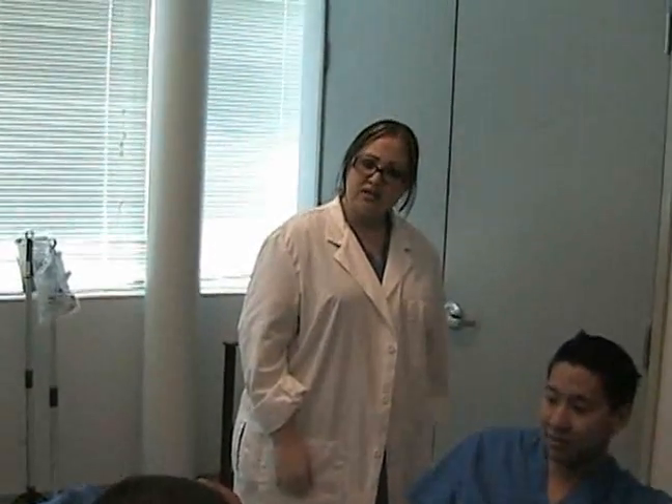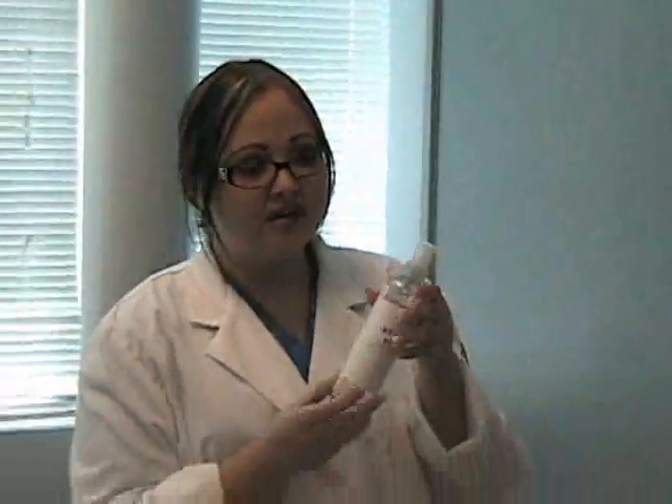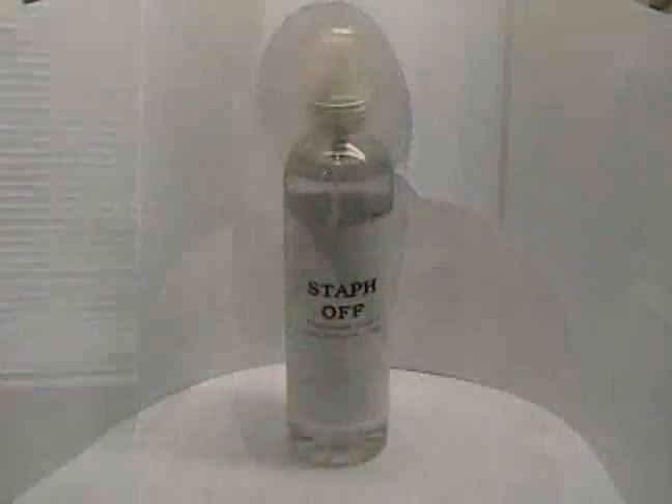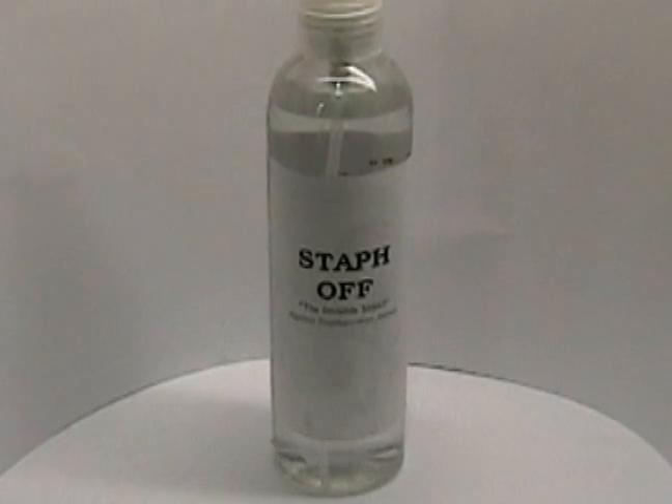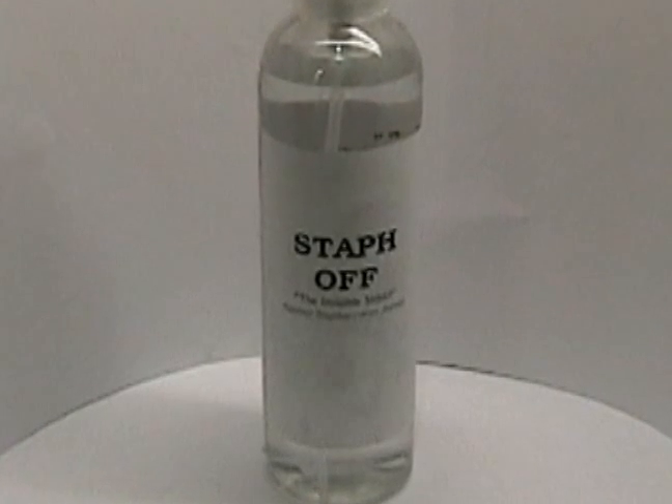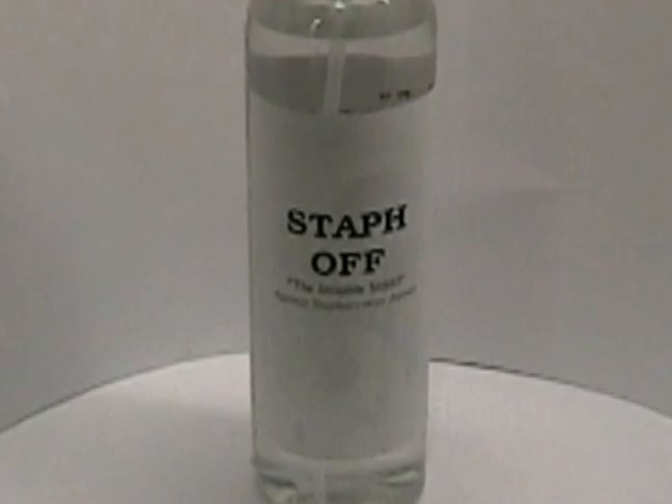What these two interns don't know is that they just inadvertently infected one another with MRSA — forgetting to take the gloves off, shaking a hand. As simple as that. What they could have done, and what they didn't know, is they could have used Staphoff. It's an easy-to-use, self-applying liquid that prevents MRSA.